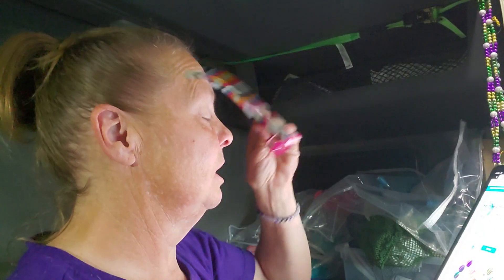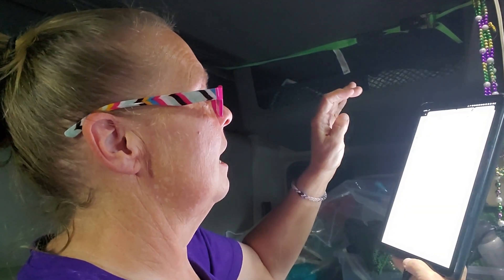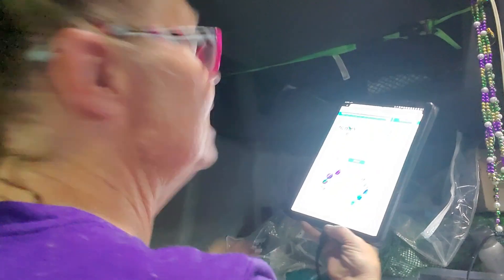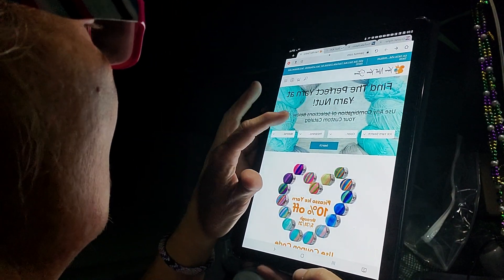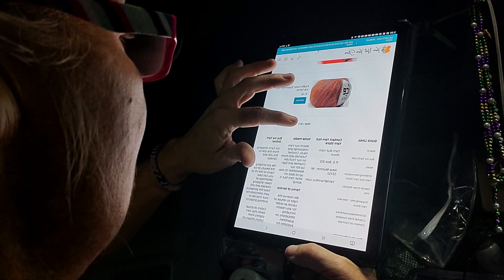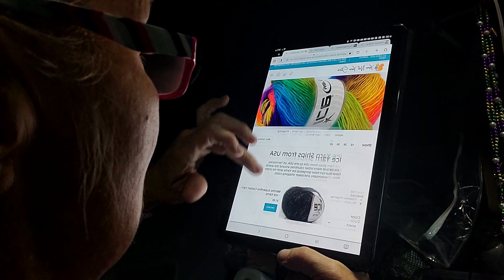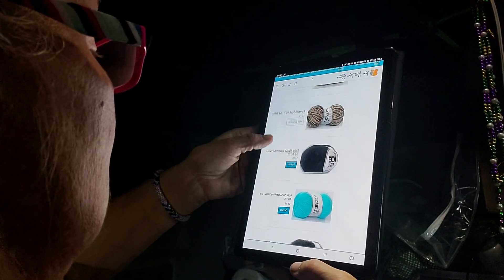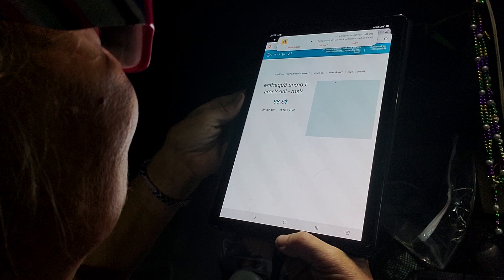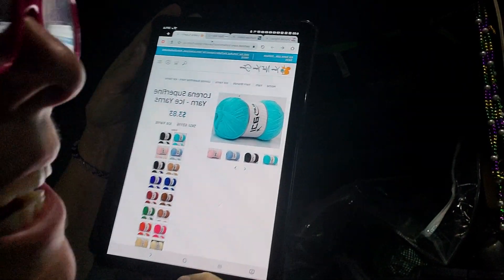I went to the Yarn Nut store, and you know how easy it is. I went there and selected Ice Yarn search. I didn't choose a color right away — I chose fingering and hit search. Clear over on the third page, I chose this one right here. It's the Lorena superfine yarn from Ice Yarns, and I bought four of those. So much for my yarn ban, right?